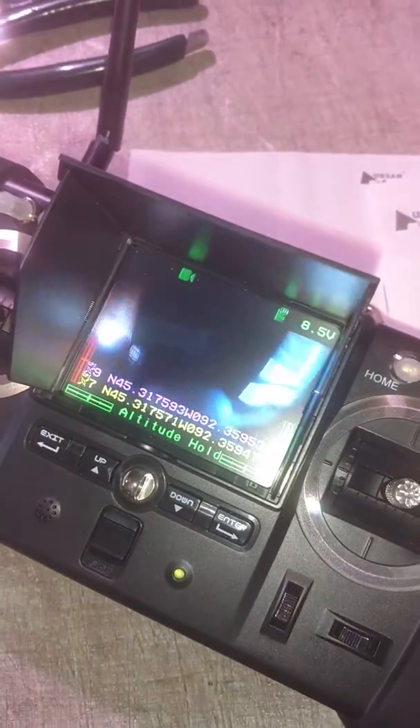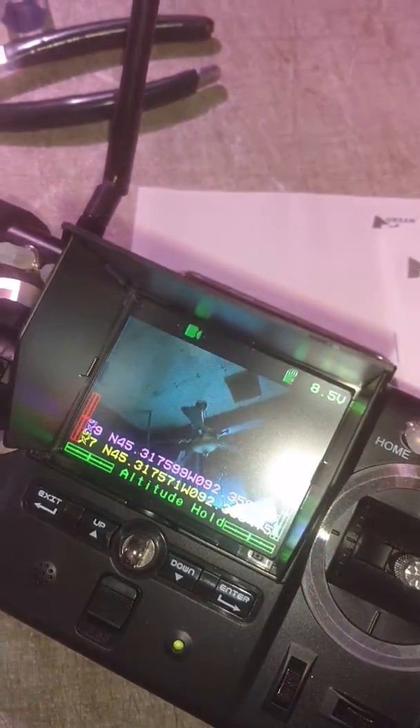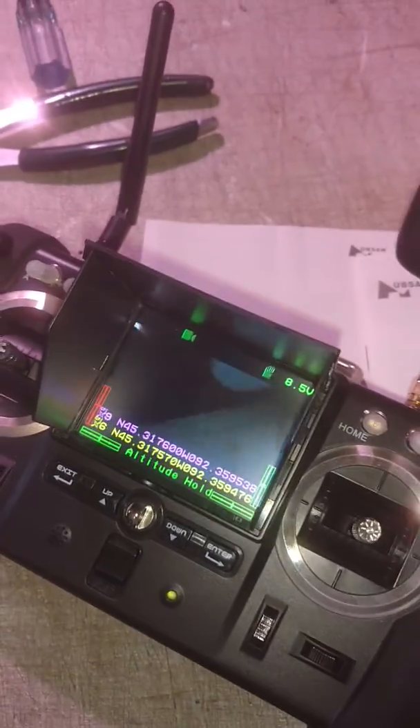It does everything it's supposed to. As you can see, the camera — there's the camera shooting around.